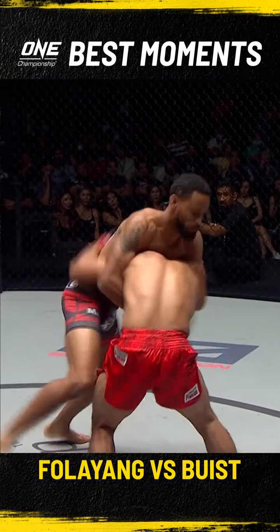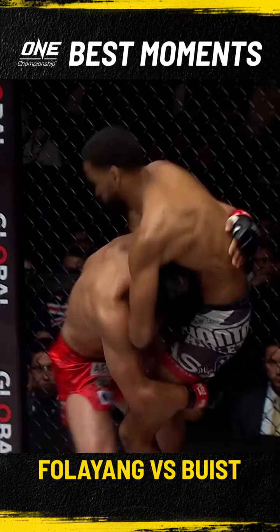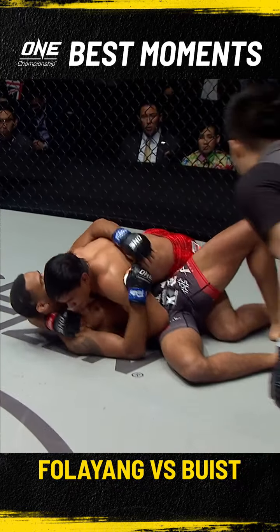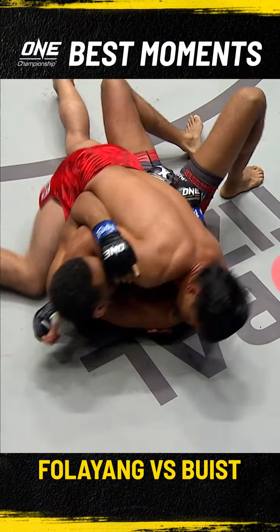Alongside Manny Pacquiao — a hand kick and a right hand from Bausch! That rocks Filaya! Bausch will need to make adjustments necessary, especially when Filaya starts to scramble. De Ritter, who is getting ready, is among very high-level Jiu-Jitsu practitioners.